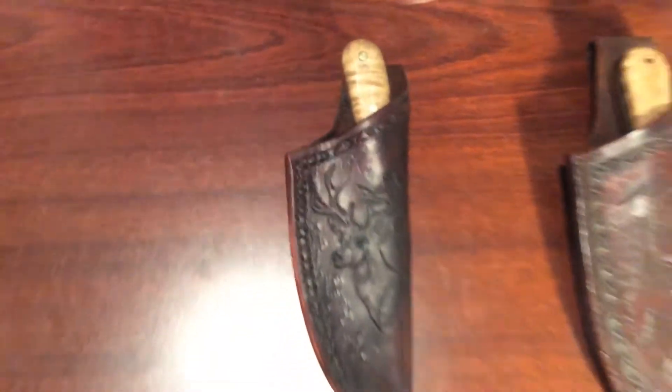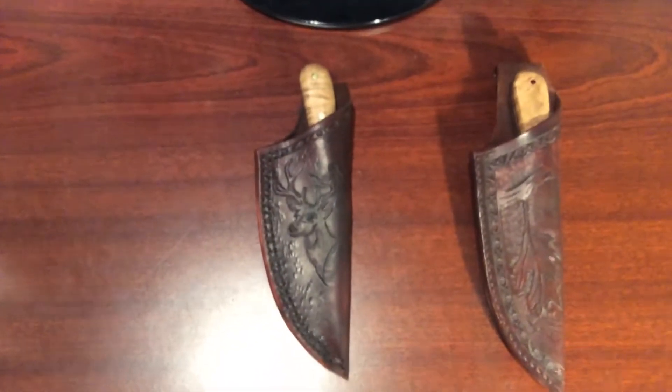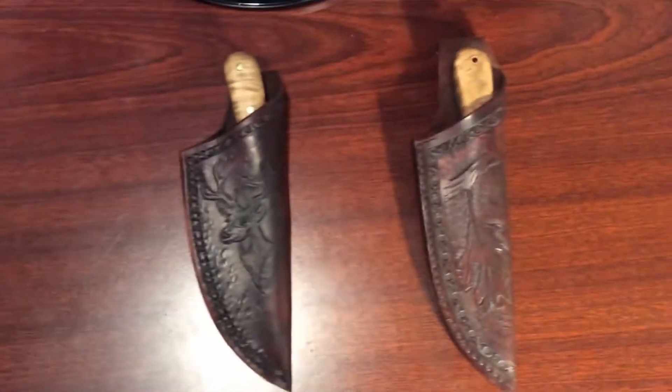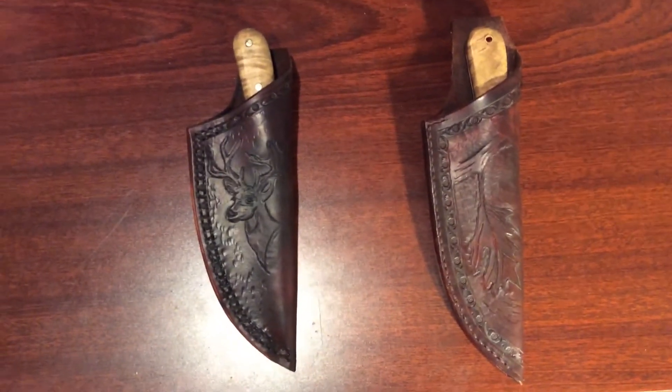This is Marky Greco 53. I did another knife and sheath. This time I did a deer head — there's the other one I did which is the leaf. I made a similar knife, similar style.